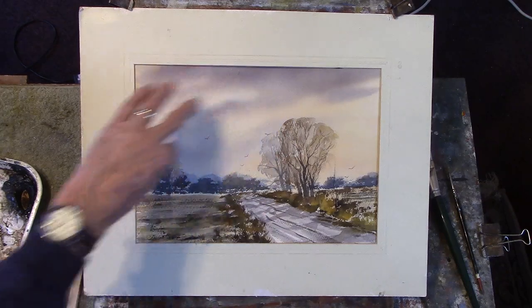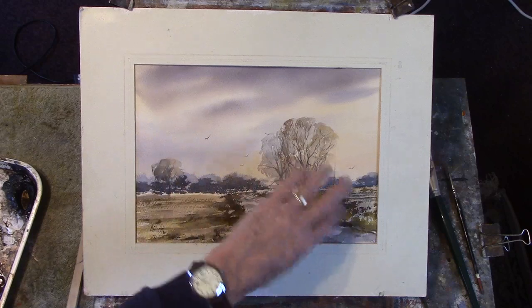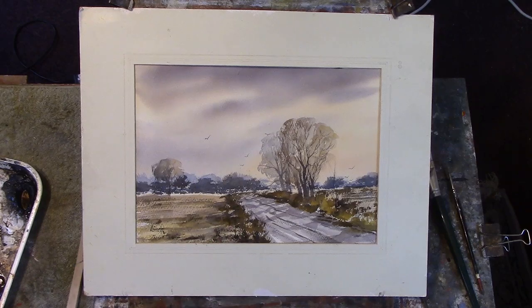Here we've got some shadow coming from these clouds, and birds just to link the sky with the rest of it. I think the shadows really give some light in the painting.